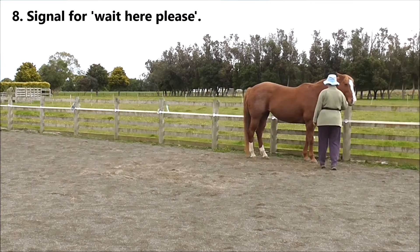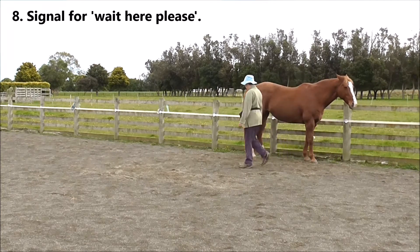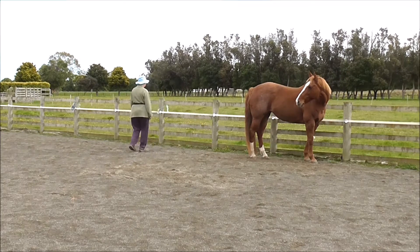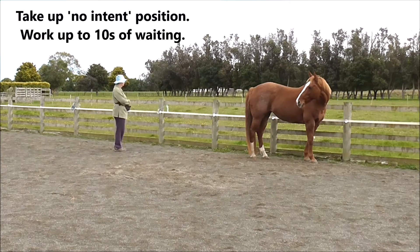Eight: I'm going to give her a signal for 'wait here please' and walk to behind her. I'll take up my no-intent position, and it's good to work up to about 10 seconds of waiting.